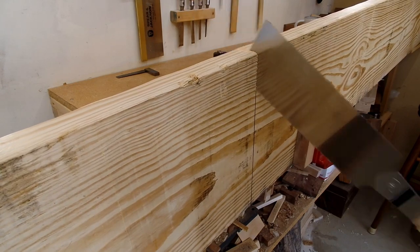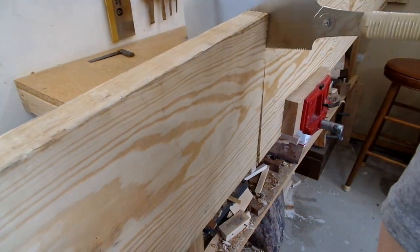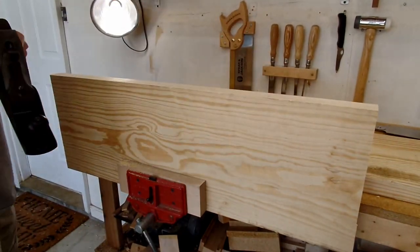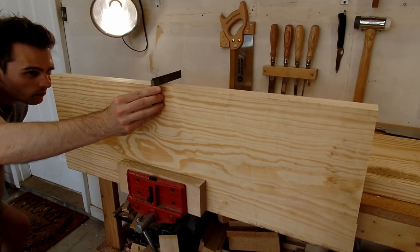I was able to find two very clean boards that yielded all the pieces I needed to make my bench legs, long aprons, and long stretchers. The first board gave me six of the eight pieces I needed to make the legs. To get these components cut and squared, I used a hybrid combination of hand tools and power tools. I began by cutting the large board to the rough length of the legs, which was easy enough to do with my hand saw.